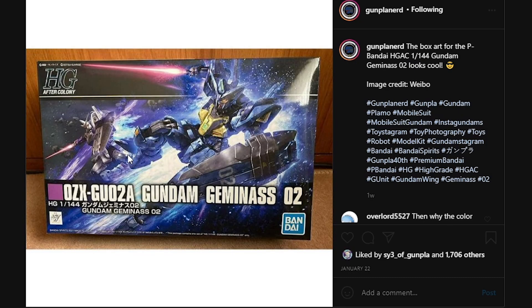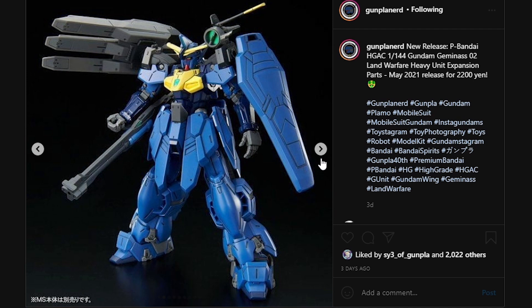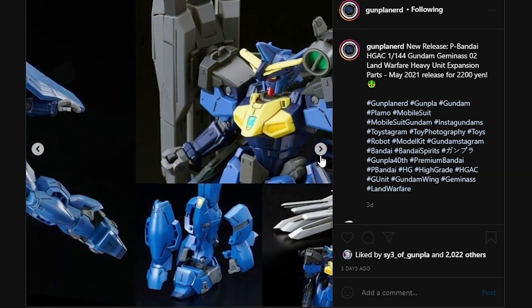Next up, we do have a box art image for the Gemini Unit 2 — I don't know what Bandai's knack for colored boxes for the G unit kits is. Here we have another fake-out because it's a colored box art for a P-Bandai kit. We do have the Gemini Unit 2 Land Warfare Heavy Unit Expansion Parts, which is going to be a May 2021 release for 2200 yen. It's a pretty expensive box set for what is basically an expansion pack — with that amount of money I could basically go and buy another high grade. It is color coded to the Gemini Unit 2. I'm not really too sure if I'm going to be picking this up, but I'm definitely interested in looking into the expansion packs. If I do pick it up, I'm going to be painting it back into Unit 1 colors so you guys can see what it would look like on Unit 1.